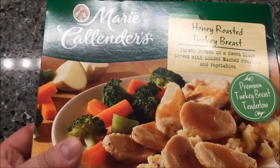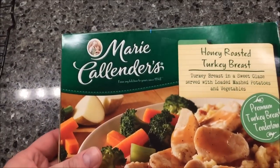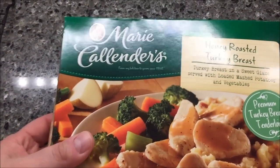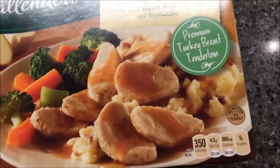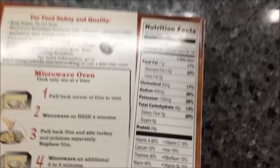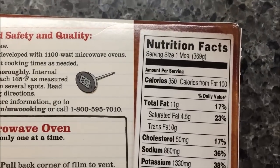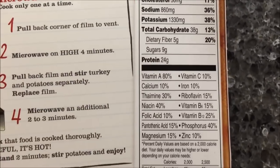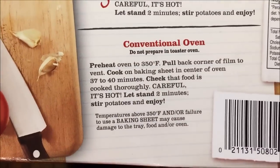Brenda recommended this, and thank you Brenda, because this is going to be my Christmas dinner — or Christmas lunch I guess. It's 350 calories, not too bad at all. You can do it in the oven, but I'm not going to.